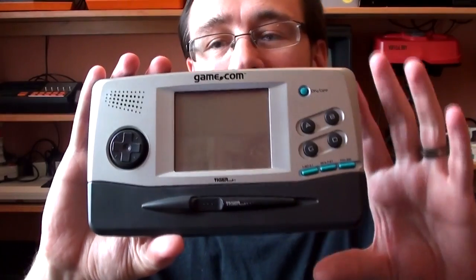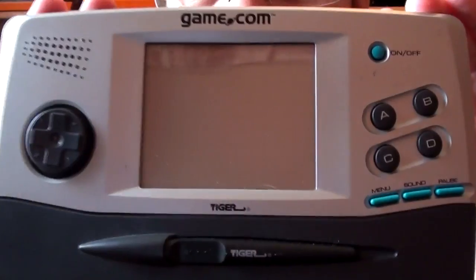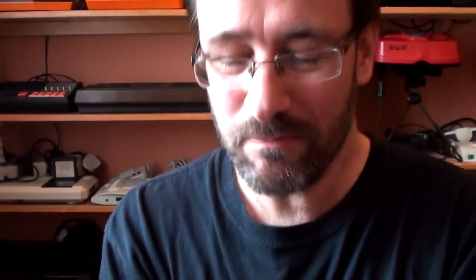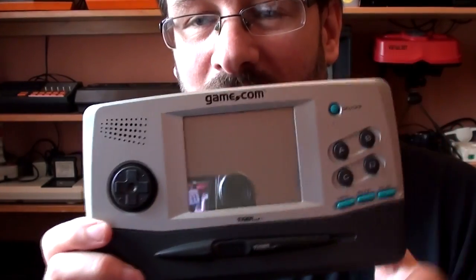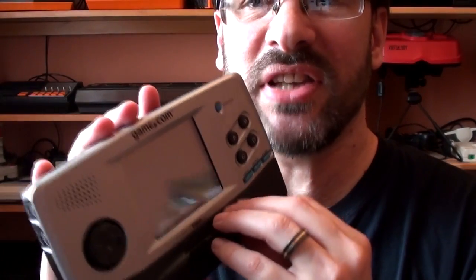It is the Tiger Gamecom — Tiger Electronics. I don't know how well I'm going to be able to show you everything on this, or just how bad it is. Obviously it is a handheld, it's 8-bit, it was made in 1997, and that's worth keeping in mind when you see the capabilities of it. It is not your standard handheld.